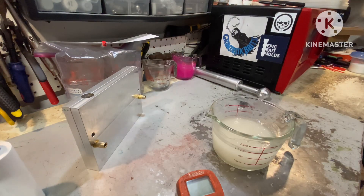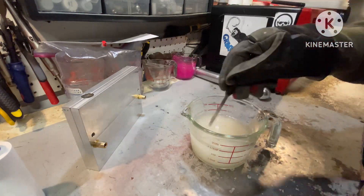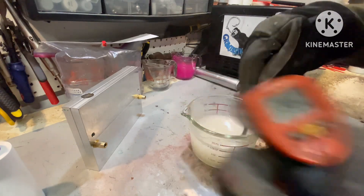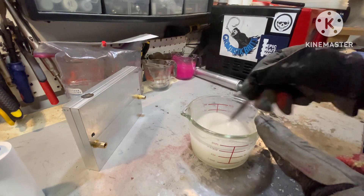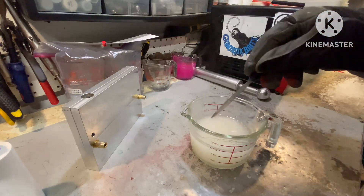We are back. There's just tons of bubbles in this right now, but now it's stirring a little smoother. We're sitting right at 345. I use a laser gun, but I do stir when I stir — I try and pull stuff off from the bottom so it gets a good even heating. Even temperature test — here we go.